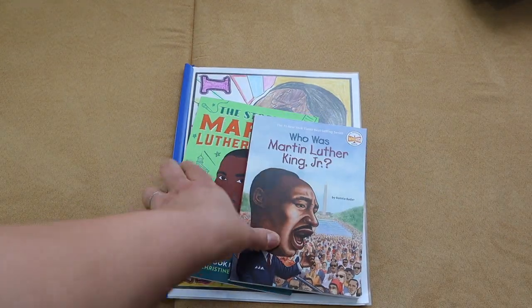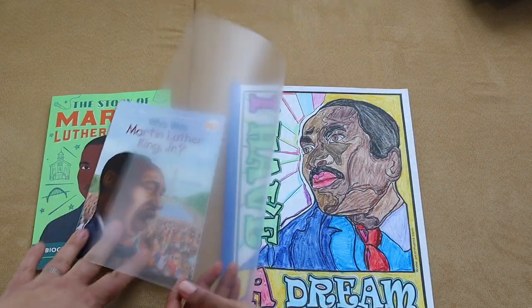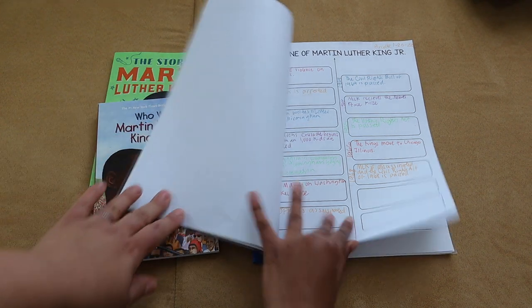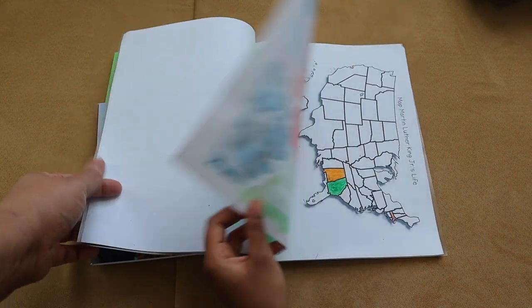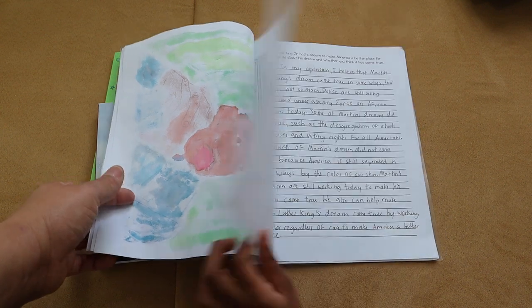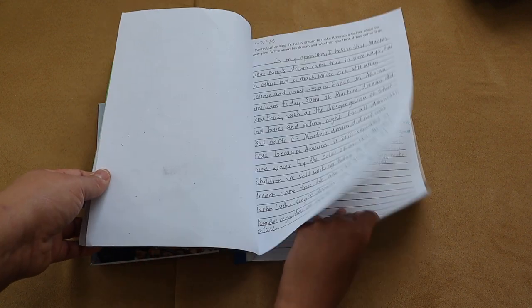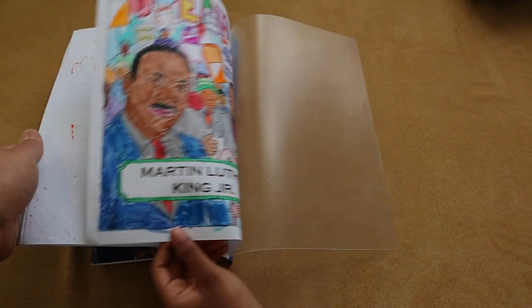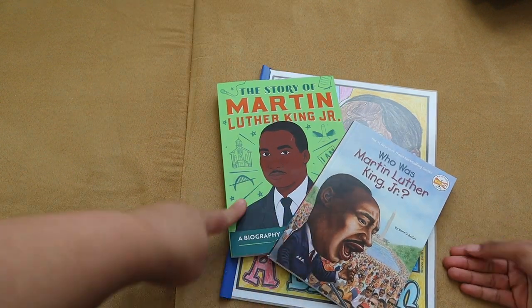For Martin Luther King Day, we used a free pack from The Waldorf Way. It was a cool week-long study on Dr. Martin Luther King where Brielle did a timeline of his life, some copy work, a watercolor portrait of Dr. King, some geography, and wrote a really good paper about him. She did an awesome job on all of the activities. The two books we read were Who Was Martin Luther King and The Story of Martin Luther King.